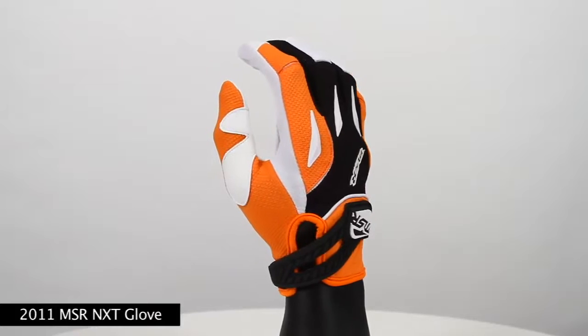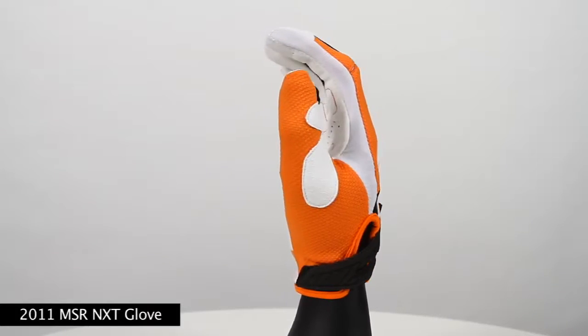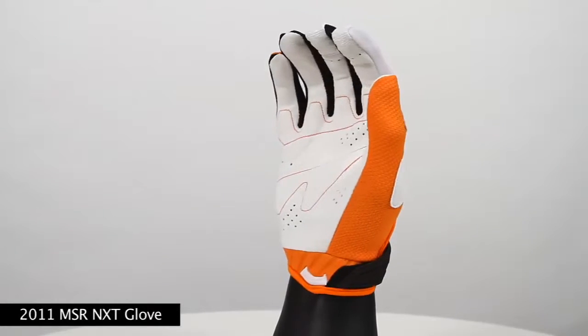Hi, I'm here to show you the 2011 NXT glove. This glove is available in two different colorways and retails for $34.95.